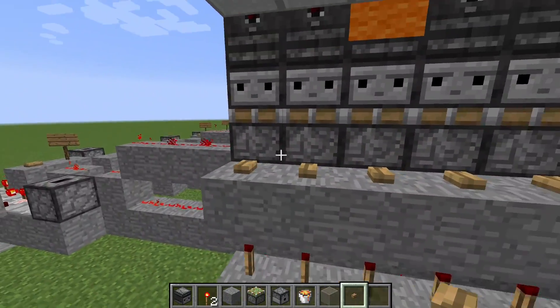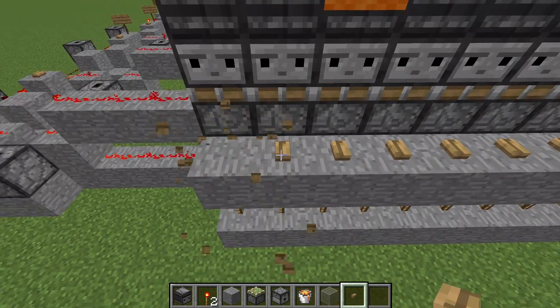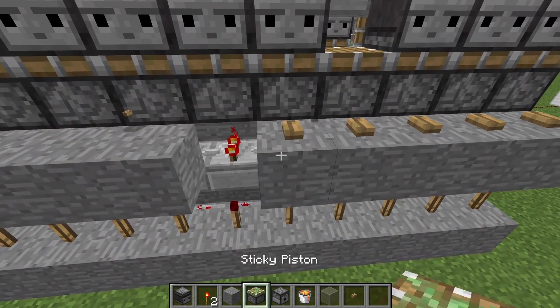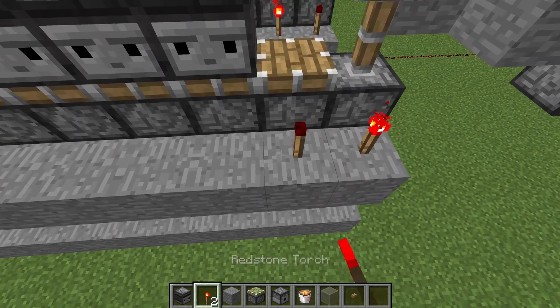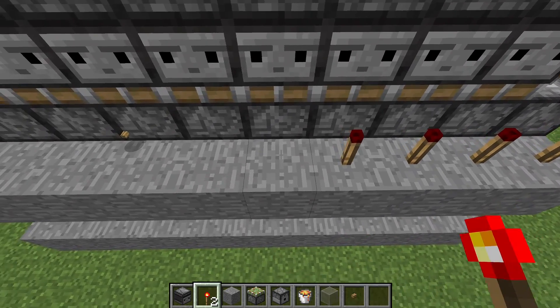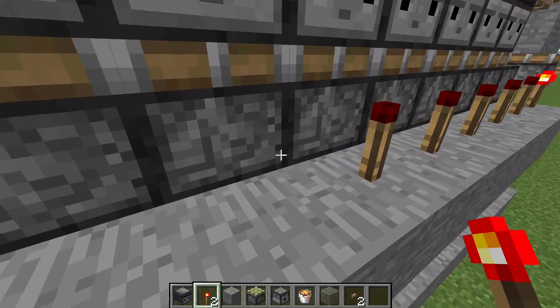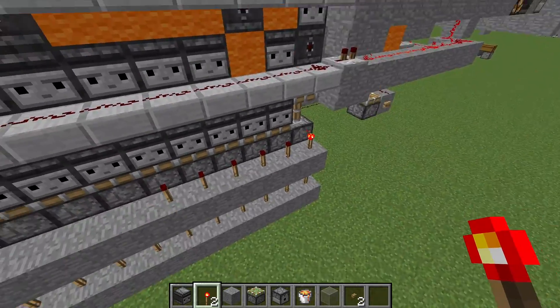Down here you can see that you wouldn't want to use buttons manually — you want to activate them to count automatically, for example. This is done with those torches. I'll quickly put the torches back in — only 6 of them, because this counter is set to only count to 6 and then go back to 0.